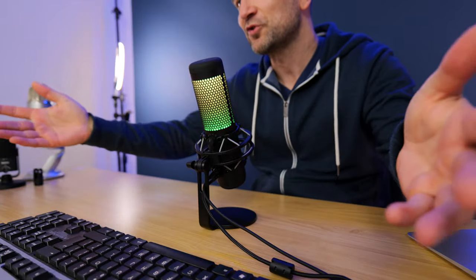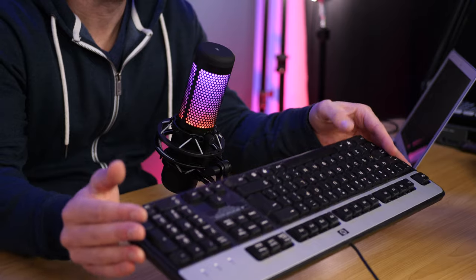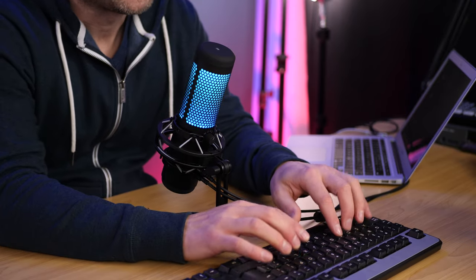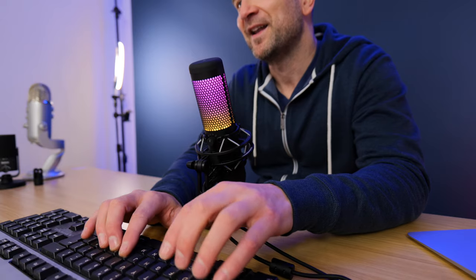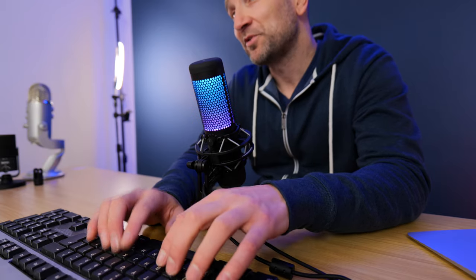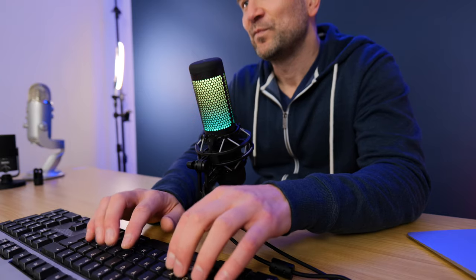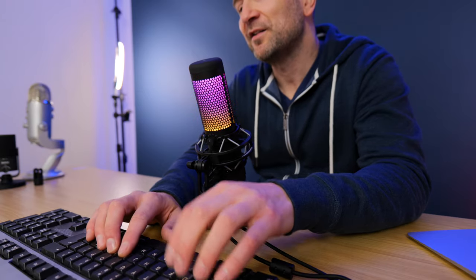We're doing an off-axis rejection test. The microphone is in cardioid mode, which means it should reject sound from behind it. I've got an old-school keyboard on the desk. I'm going to talk and type — this test is designed to see how much of the keyboard gets picked up, being that it's behind the microphone and out of its polar pattern range. In my testing, it still heard the keyboard without any issues, and that's not uncommon for a condenser microphone. So if you want something that rejects a lot of background sound, this might not be the right mic.